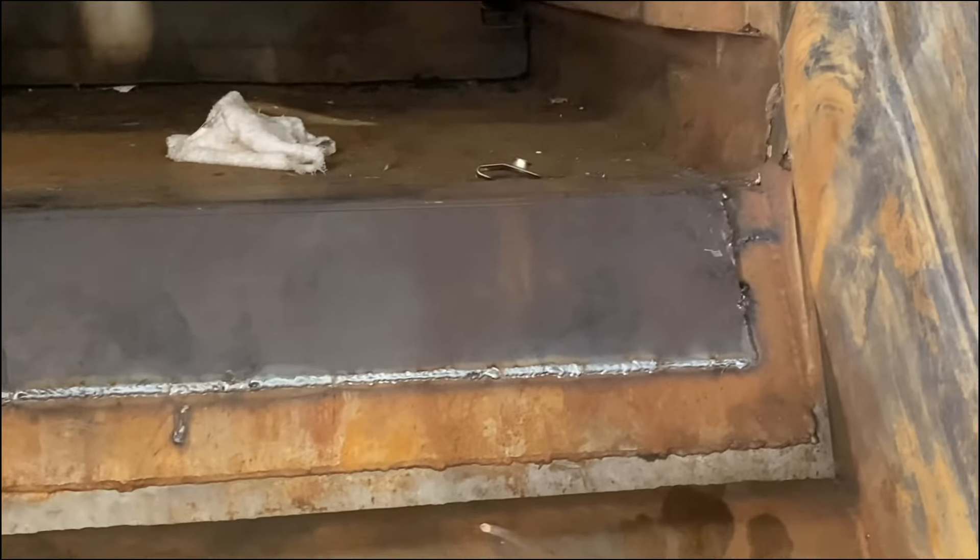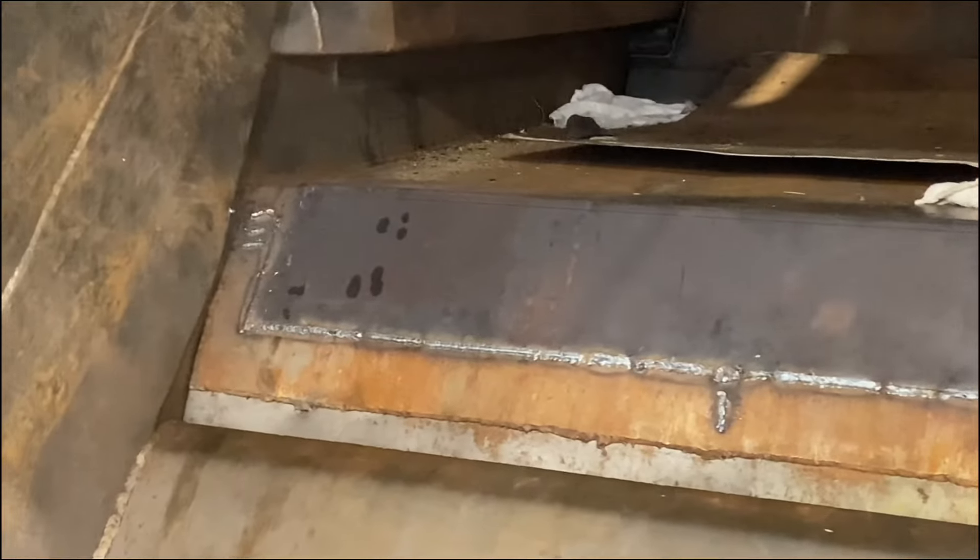And there you have it — a job well done. Some garbage welds for a garbage truck. Thank you for watching and I'll catch you on the next video.